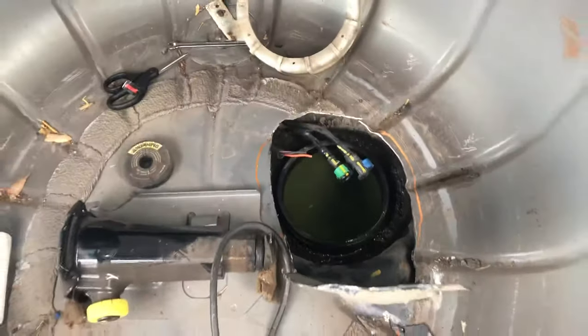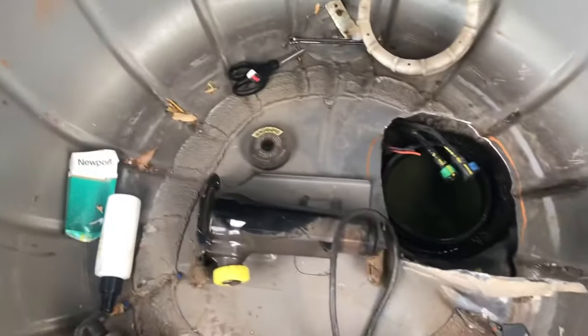Don't waste your time dropping the tank. That's all you got to do and you can reach the plug from underneath without taking anything down.